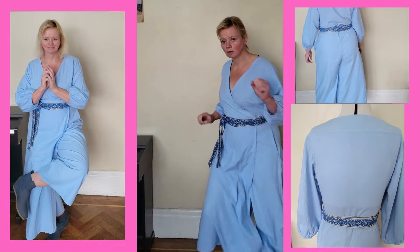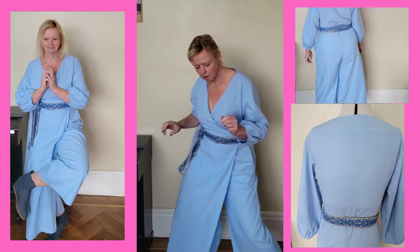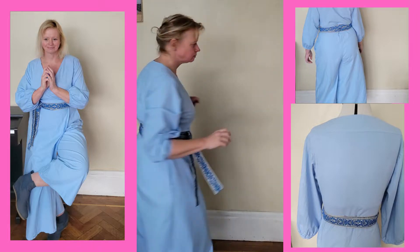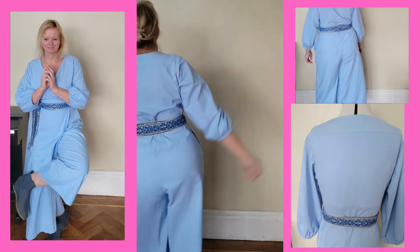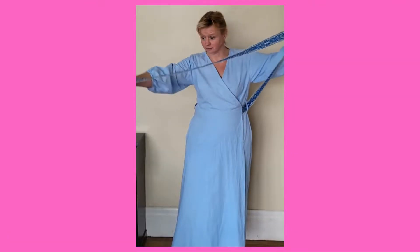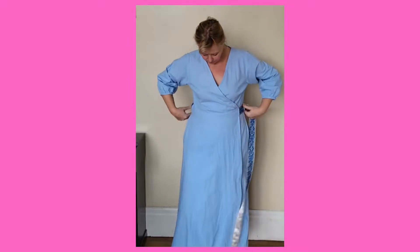This is the pale blue version. You can see, as I'm having my little dig around, that I think the fit's quite good. It's got a little bit of excess at the back — that's OK. The trim looks nice. You can see the length of the tie here, which is just completely ridiculous.